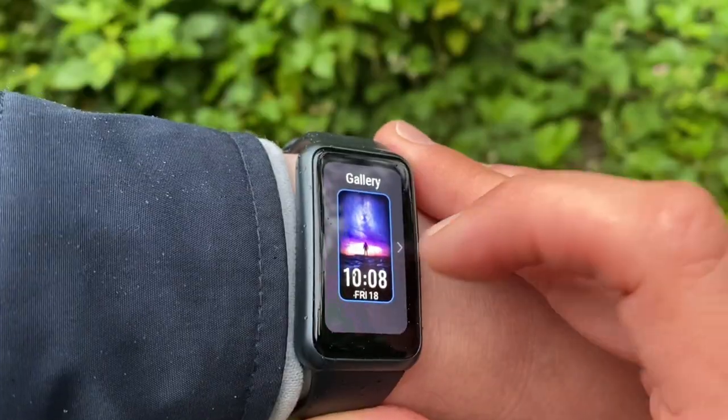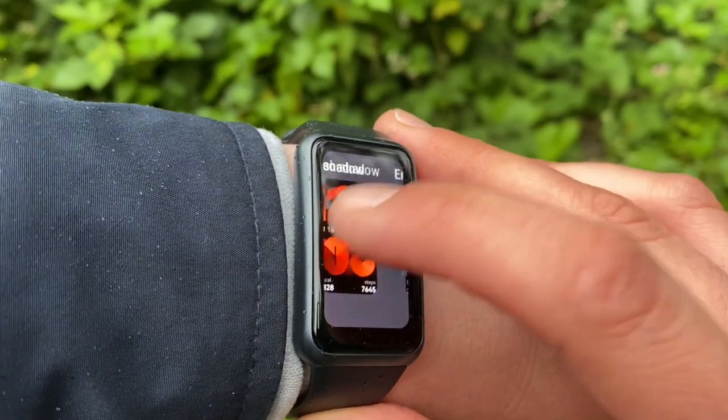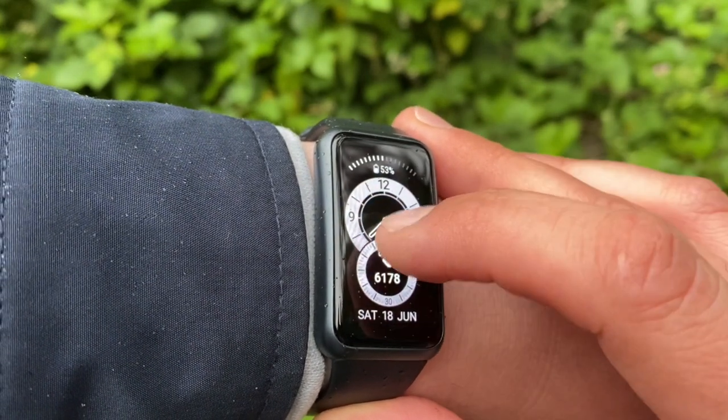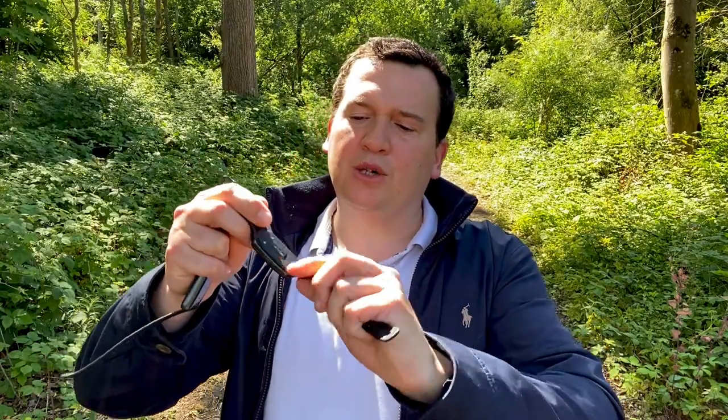In terms of battery, both claim up to 14 days of normal usage, with real-life usage around 10 days — still outstanding for a 1.47-inch AMOLED display. Regarding heart rate accuracy, both trackers use the TruSeen 4.0 optical heart rate sensor, so the heart rate accuracy of the two is expected to be very similar.